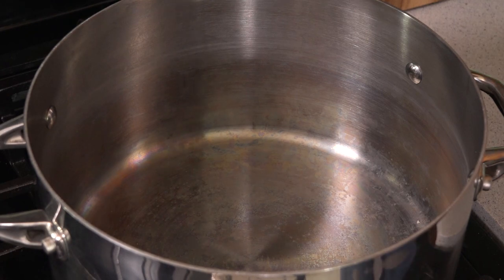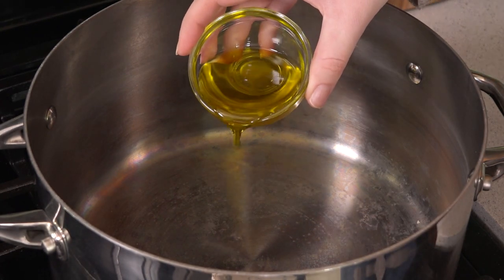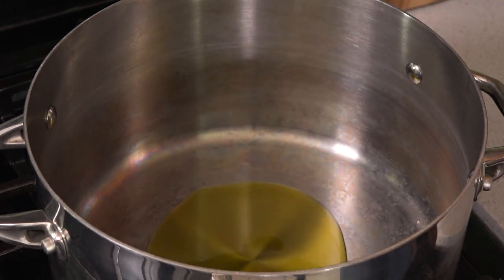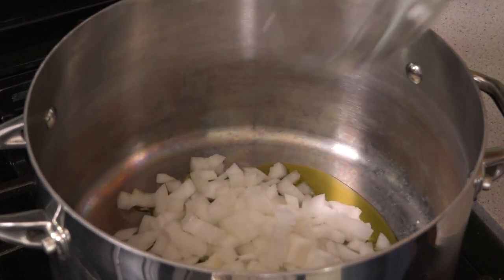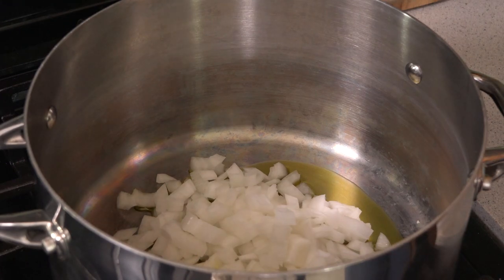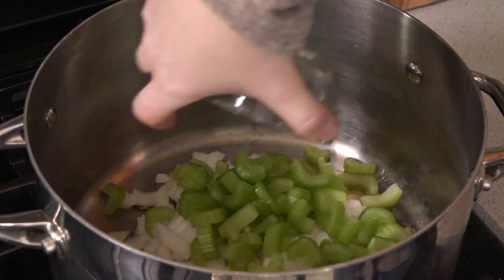I have a large pot heating over medium-high heat and I'm going to add in two tablespoons of extra-virgin olive oil, a diced white onion, and then three ribs of sliced celery. Let this saute for about five minutes until the onions start to soften.